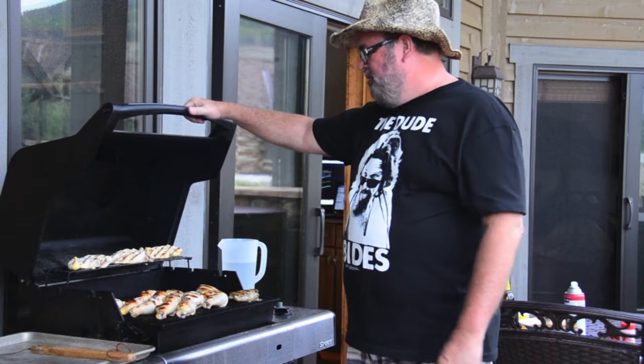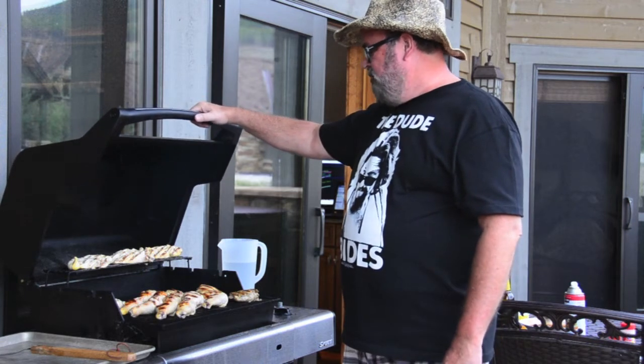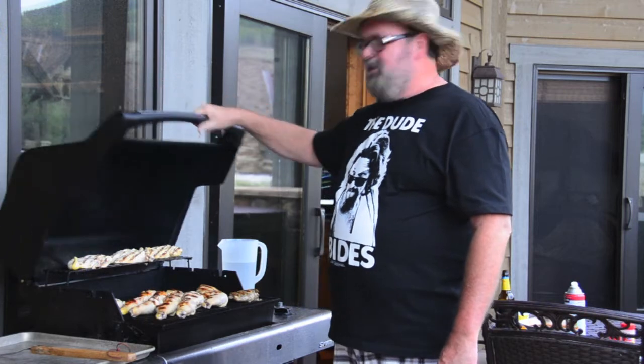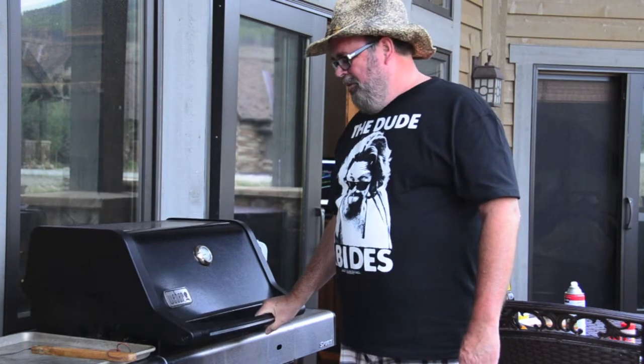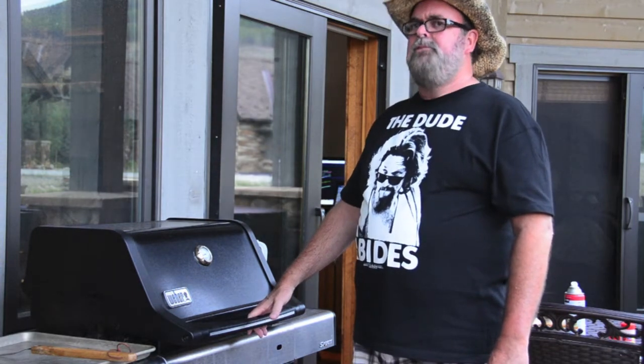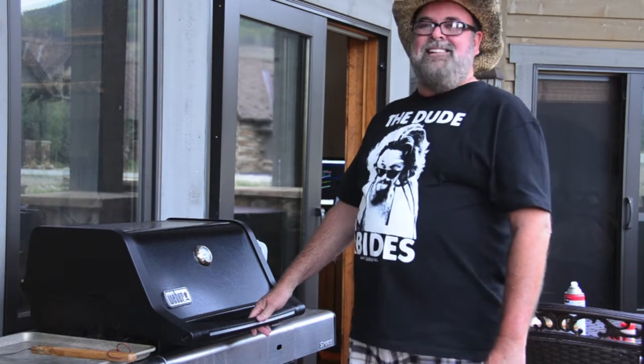And you do it pretty low and slow. You keep the heat pretty low — not real hot. It takes a while, just enough to get some good marks on it. How long does it usually take? About 45 minutes to an hour.